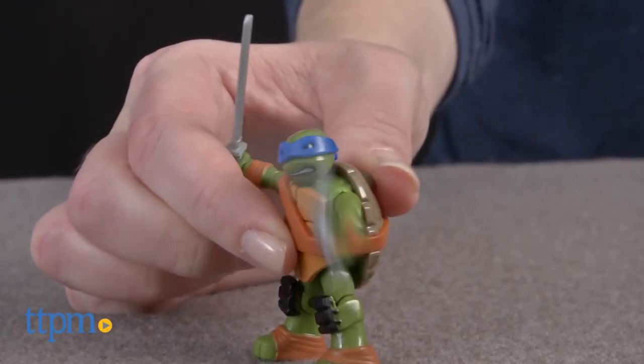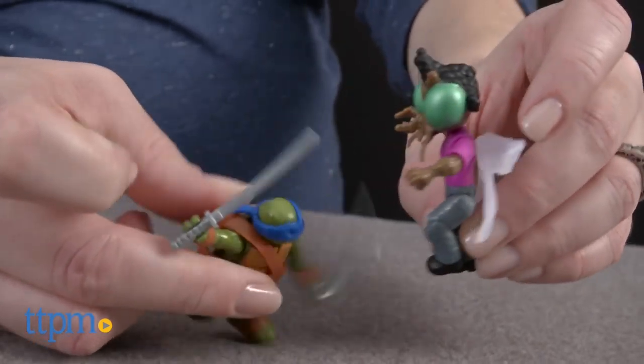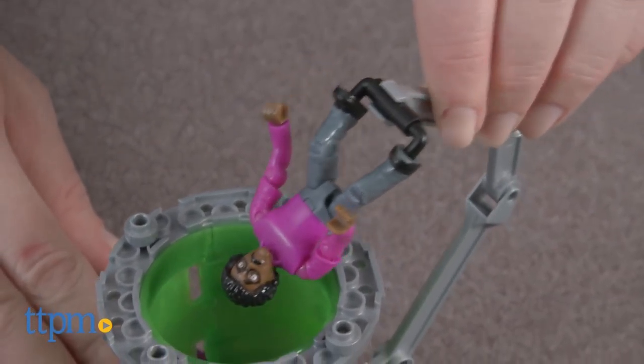Press the button on Leo's shell to activate sword-slashing action for battles with Baxter. This set took us 8 minutes to put together and the instructions were very easy to follow.